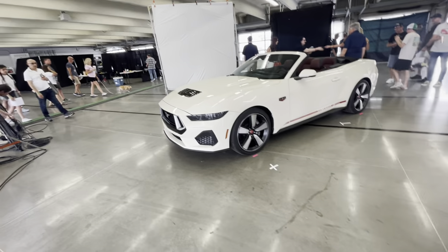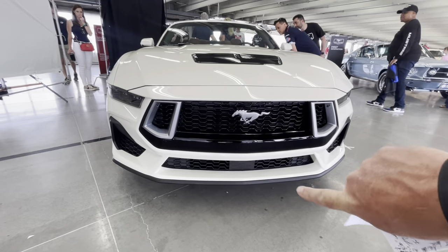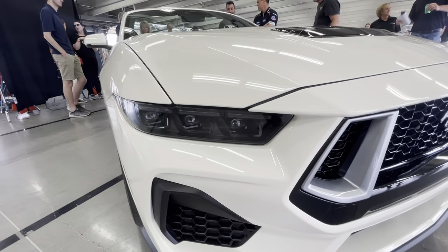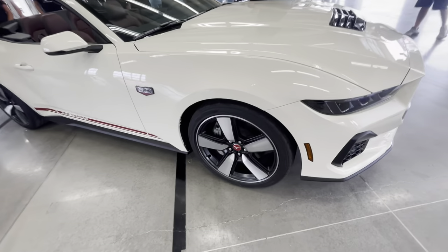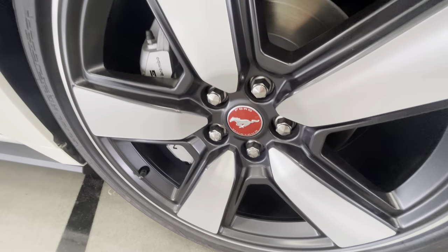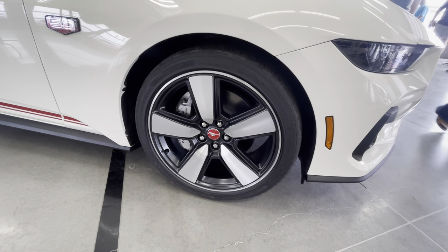Beginning with this vehicle, let's start at the front. You do have a unique grille, including functional air intakes. The headlights have been altered slightly. Let's go to the wheels because they're one of the bigger stories here — these are 20-inch wheels, and if you look very carefully, you're going to see the Ford Mustang emblem, very similar to the look or at least the feel of the 1965 original.